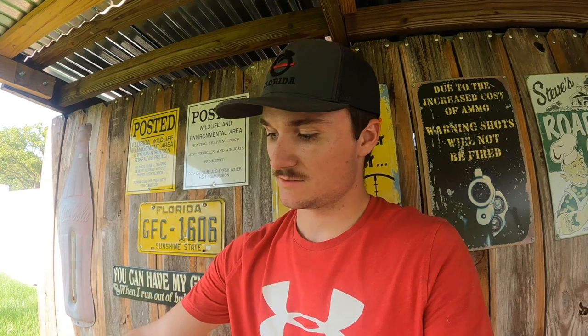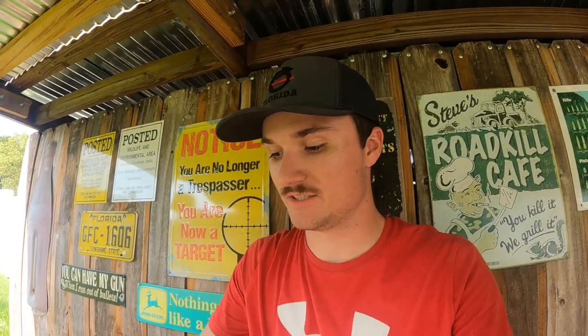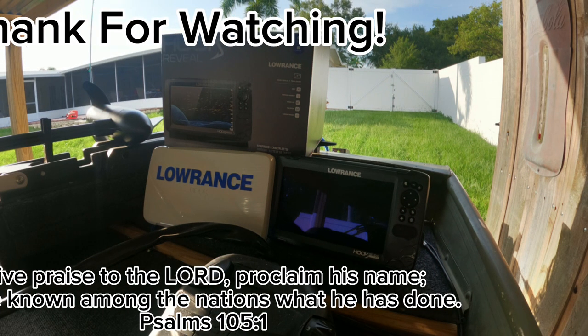So yeah guys, that is my Lowrance Hook 9 unboxing and installation. If you guys have any questions or comments you can just leave them down in the comment section below. If you guys liked this video and this kind of content, just leave a like and subscribe — it'll help out the channel a lot. Other than that, I appreciate you guys for watching and checking it out. I will catch you guys on the next one — see ya.